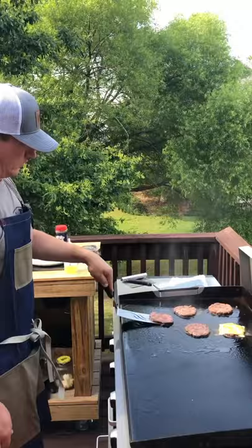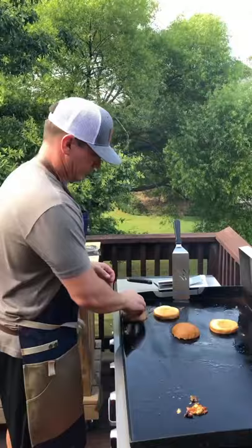One burger was on a hot spot so it got cheese early. Get our cheese on. Once the cheese is melted, take the burgers off and put the buns on in the burger grease to toast them.